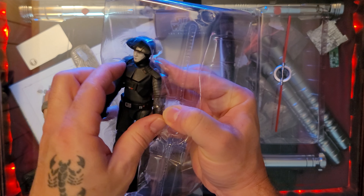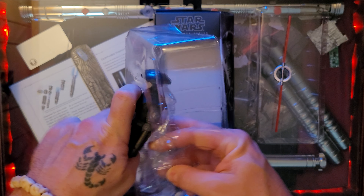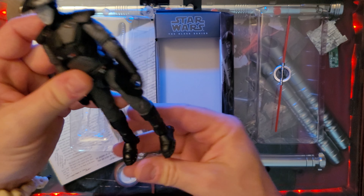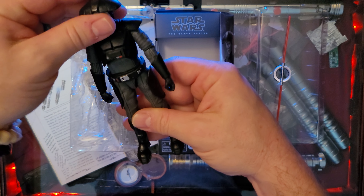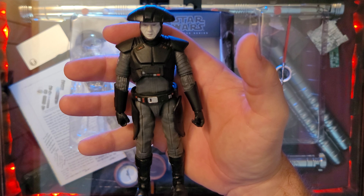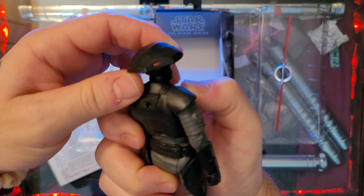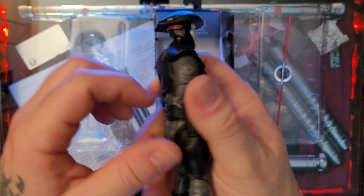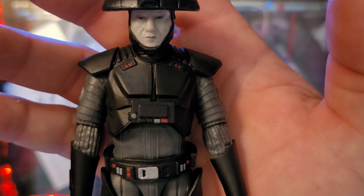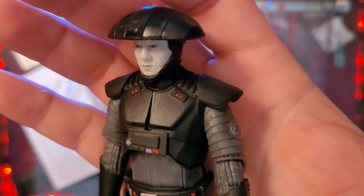Alright, let's get the Fifth Brother out. Should be a pretty happy figure considering the size of the character himself. Big old boots — big old Frankenstein-looking boots. I'm assuming they're made to make the actor look taller, because the Fifth Brother was quite tall in Rebels. His face looks very menacing — I wish we would have seen him fight. Great looking armor.